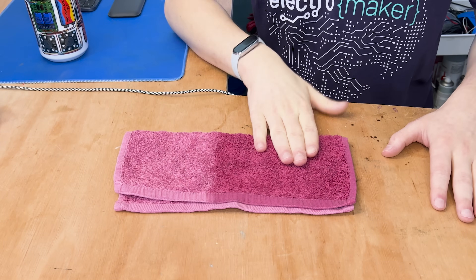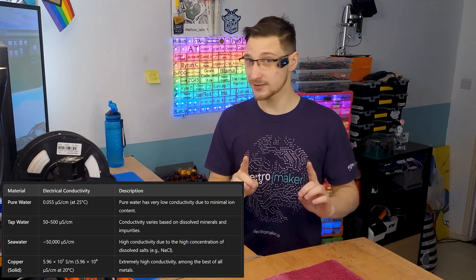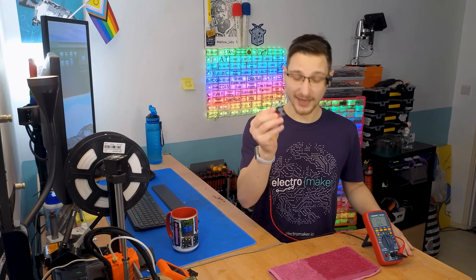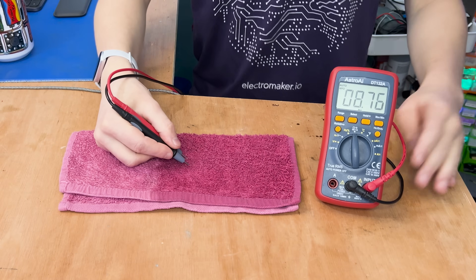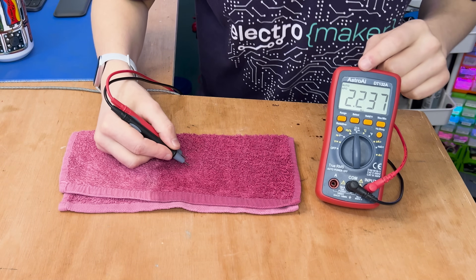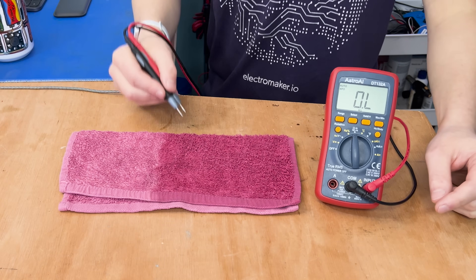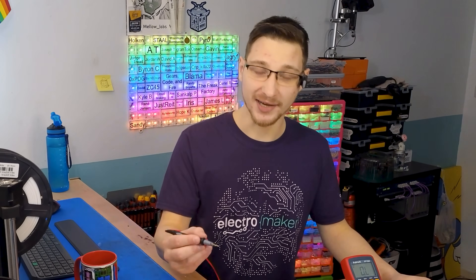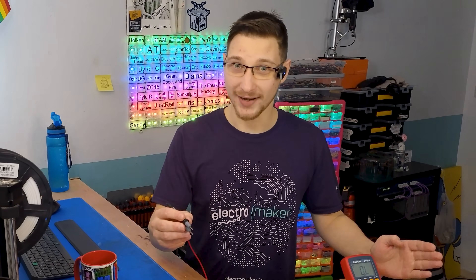Finding out whether something is dry or wet is actually pretty easy, because water is a conductor — a very bad one, but a conductor nonetheless. If you just grab a multimeter and put it into ohms mode, take your probes and stick them on the dry side, you'll see that nothing happens. But when you stick them on the wet side, you get a resistance value of about 2 megaohms, which varies depending on the amount of moisture in the fabric. If we consistently measure the resistance of the fabric over time, we should see that resistance dropping all the way down to zero — meaning it's dry.